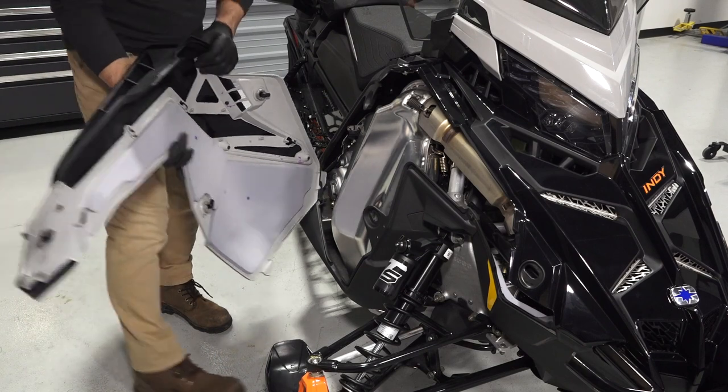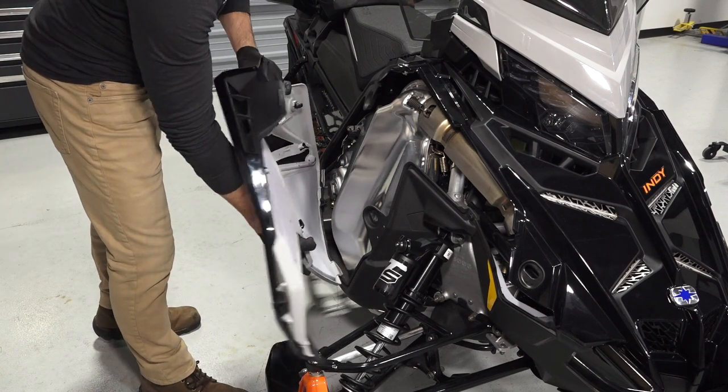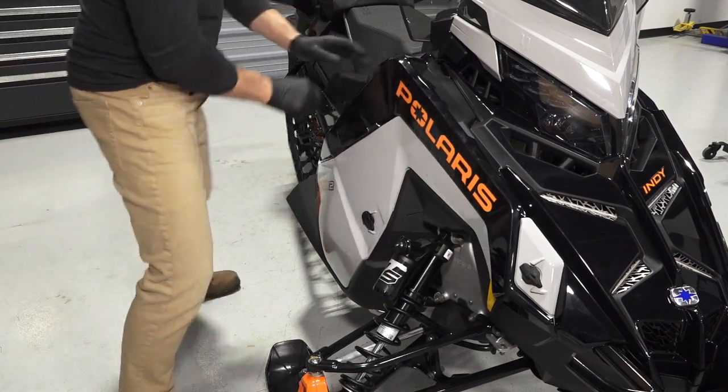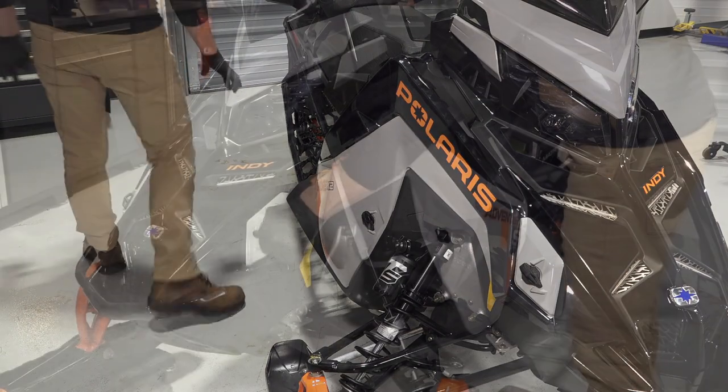Next, reinstall both side panels by inserting the upper tab and pivoting in to engage the lower tab. Then, latch the three-quarter turn latches to secure each panel.